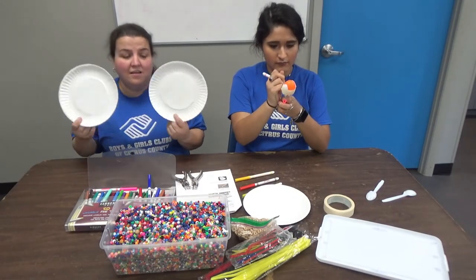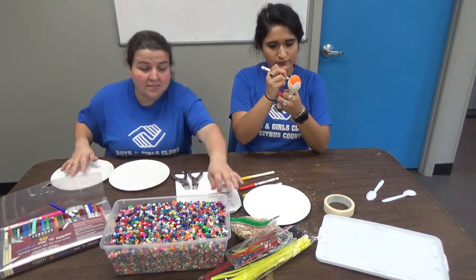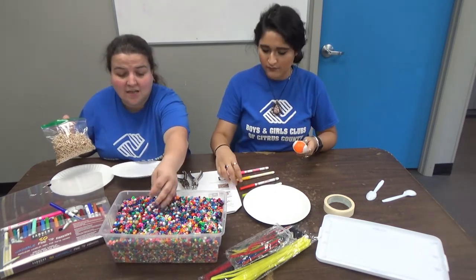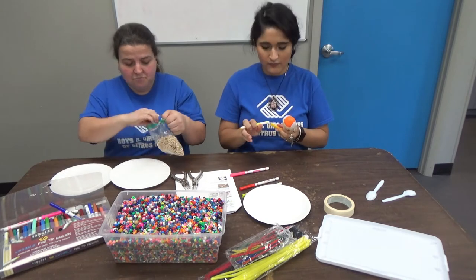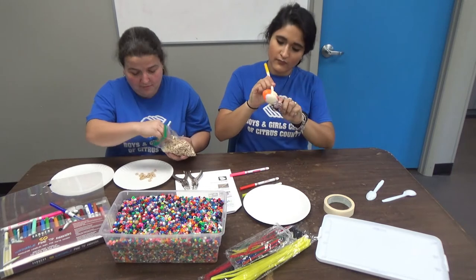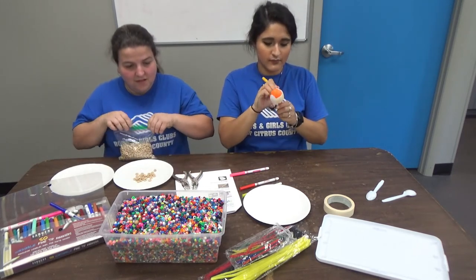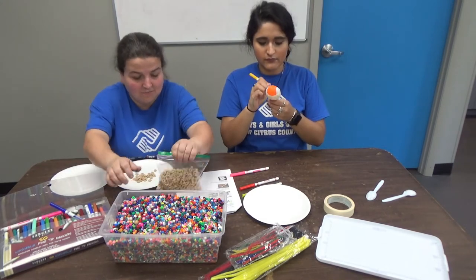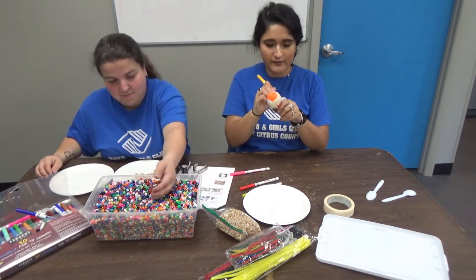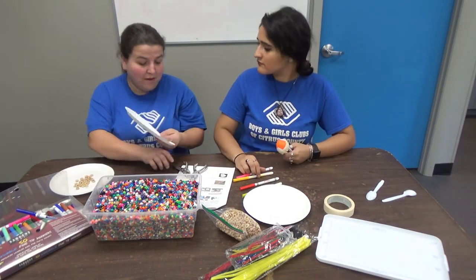Now that I have my plates decorated, I'm gonna take some cereal — just because the plates are a little bit smaller and we do have smaller beads — so do a couple pieces of cereal, and I might do some bigger beads too, just to give it a whole sort of different noises. But before I do that I should go ahead and poke my holes in it.